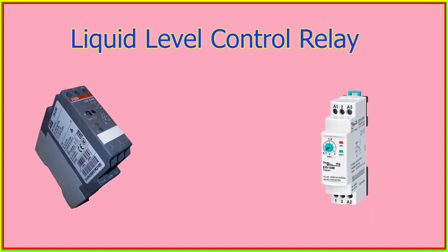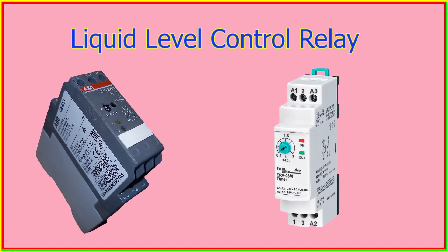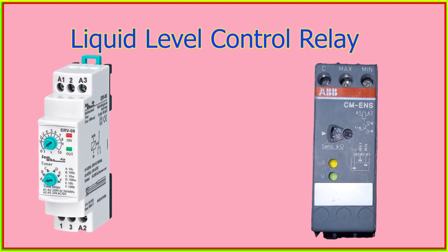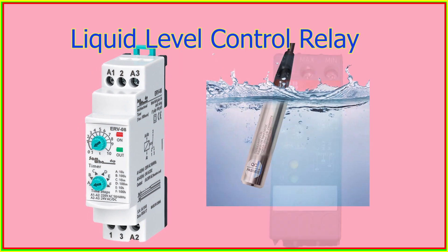The liquid level control relay can have different settings based on what the system or application needs. The relay operates based on the principle of measuring changes in resistance sensed by single pole electrodes.